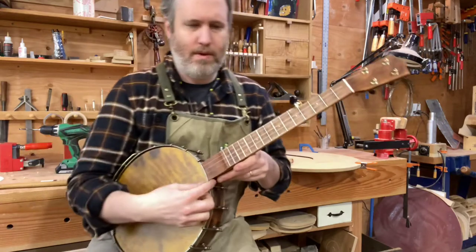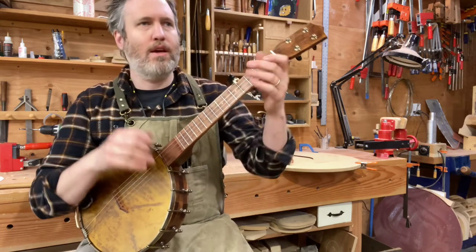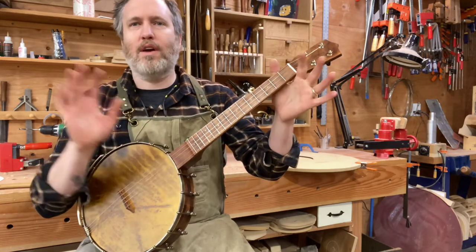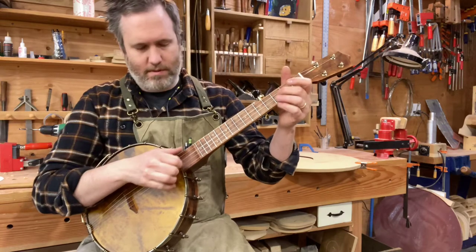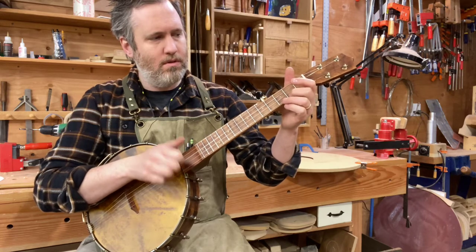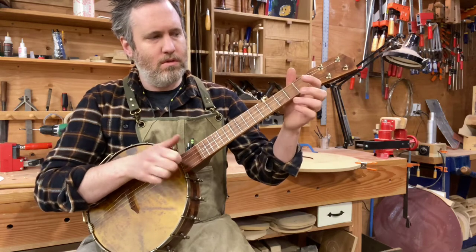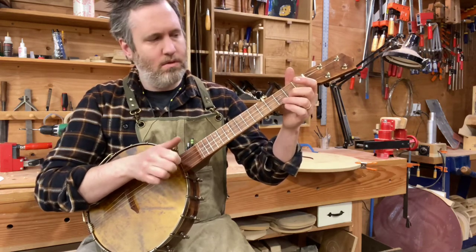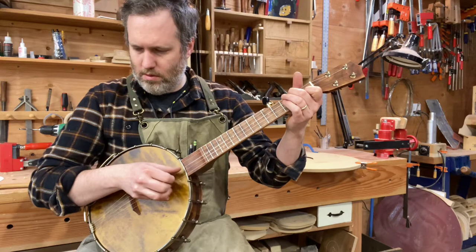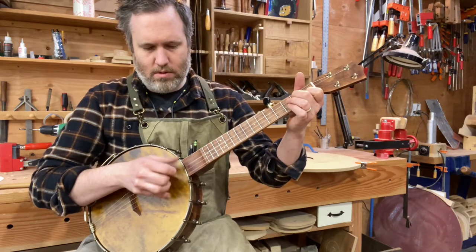It took me a long time to get the touch down for what this instrument needs with the shorter scale and the steel strings — just a day or two to get it right. Now I realize it's actually louder when you don't play hard; you just gotta let it happen.